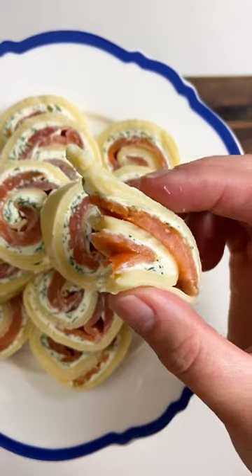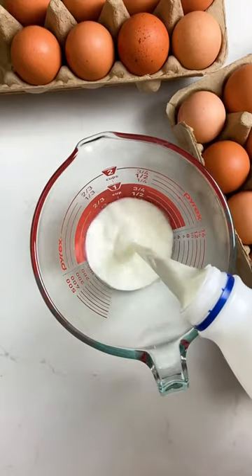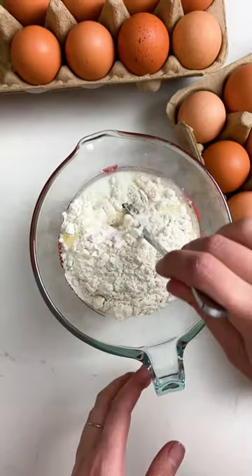The festive season is just around the corner and one of my favorite easy party dishes are these little crepe pinwheels filled with smoked salmon, dill and cream cheese.